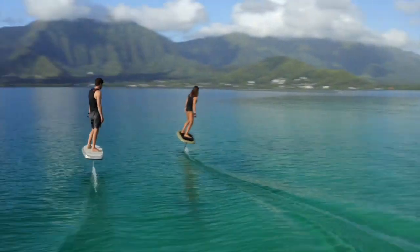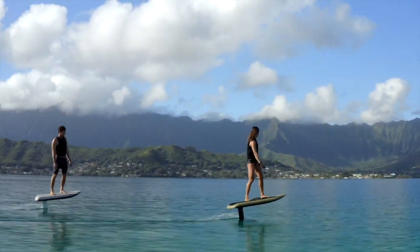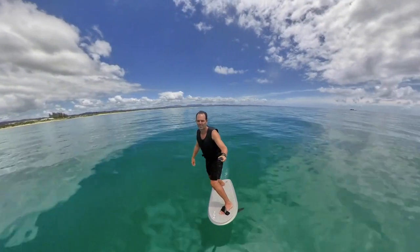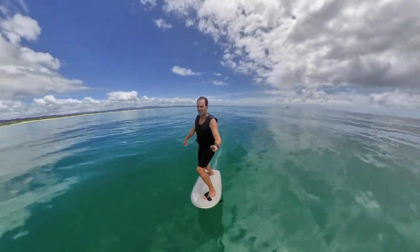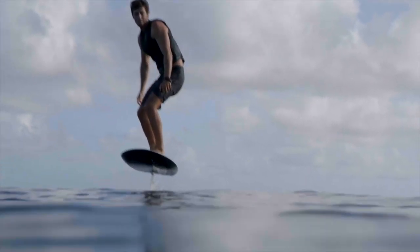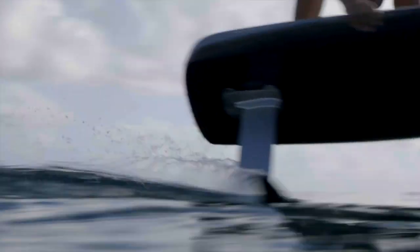Start off with one of the big flow wings first and then tailor it from there depending on how you want to ride. If you ride in flat water, go with a smaller flow wing. The most responsive wing I've been riding recently is the flow 900S — that's our most responsive wing. It's crazy, really like riding a skateboard with loose trucks. Being a small wing, it can still ride relatively fast and it will scare you.